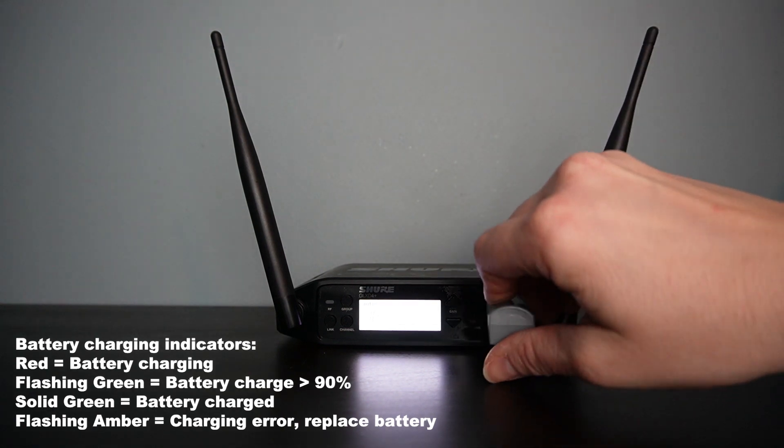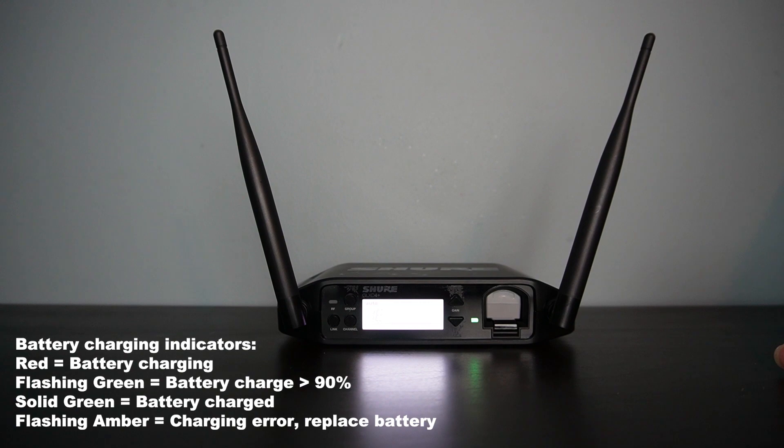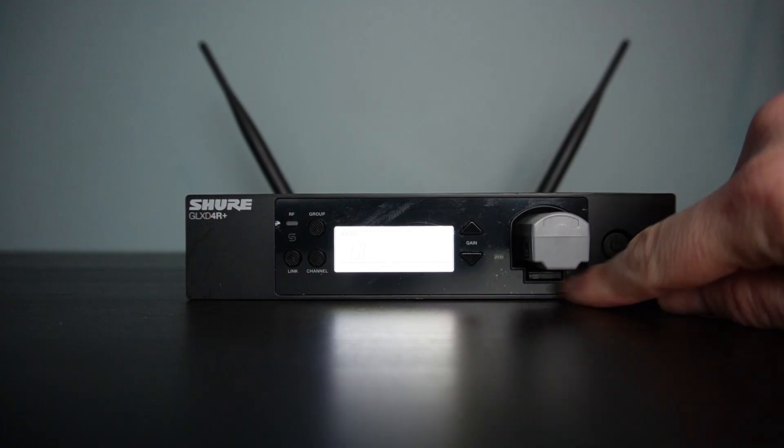In addition to charging your batteries within the transmitters themselves, you can also charge your batteries on the receivers of your GLXD+. On the tabletop receiver, you simply pop your SB904 directly into the front — 15 minutes of charge will give you that hour and a half of play time — and to release, simply push the button to pop it back out.